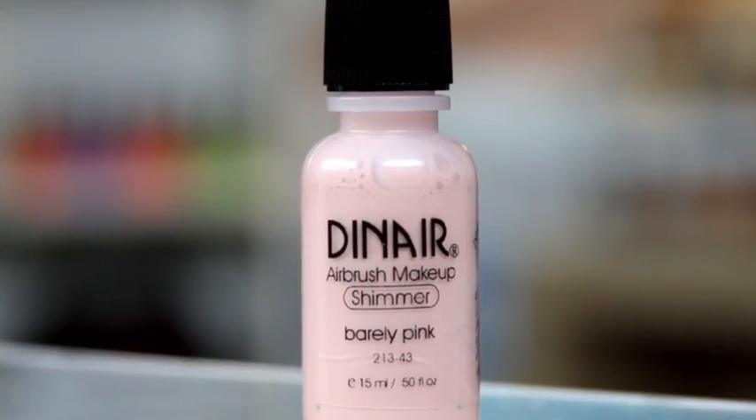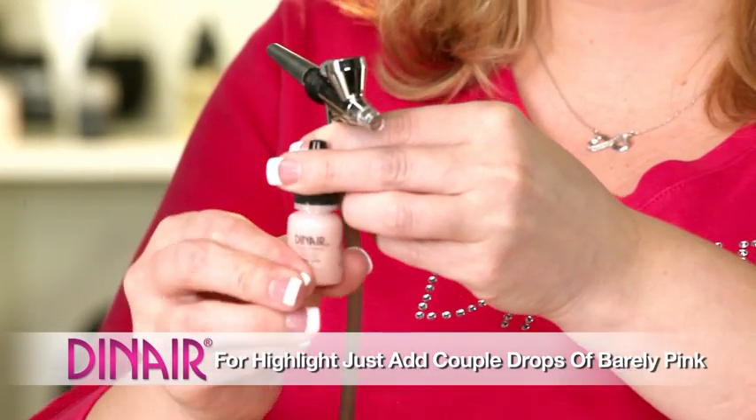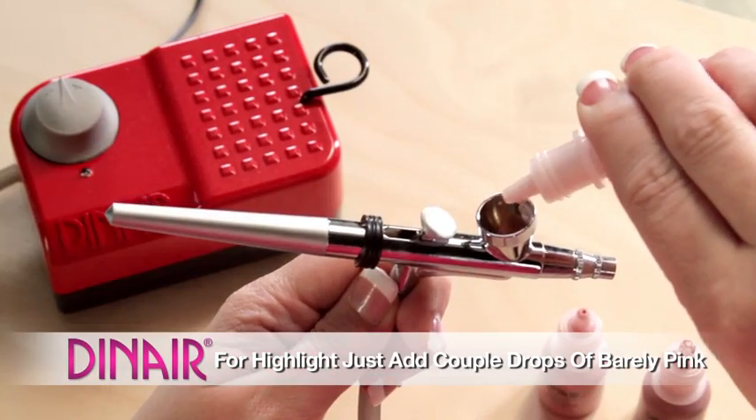That's how easy blush is. If you want a little highlight, we can go in with our shimmer colors. We're just going to take the Barely Pink — this is in our shimmer line, so we want to squeeze the bottom of the bottle and shake it up. Add a couple drops. We can add a little bit of highlight to the tops of the cheekbone here. You only want to spray the shimmer where you want the contours of your face to pop. We can spray a little bit underneath the brow.